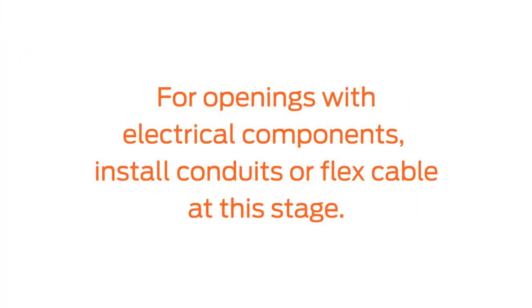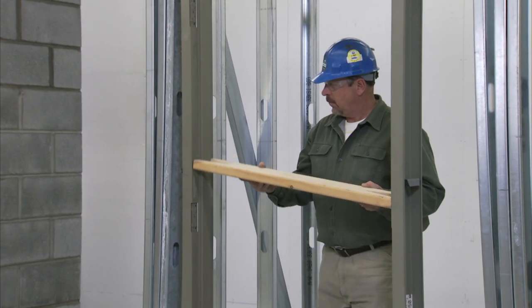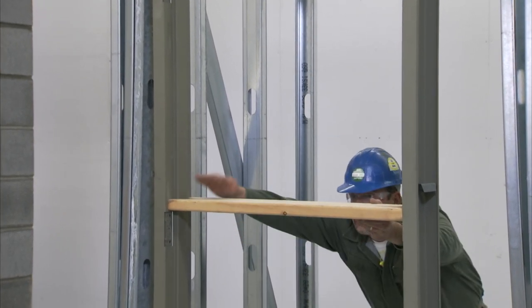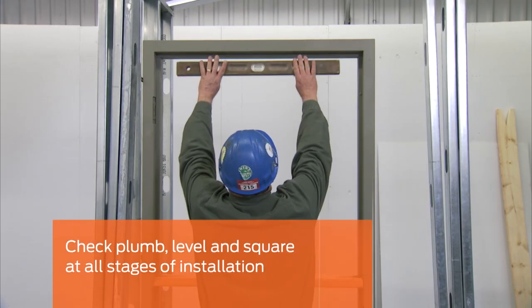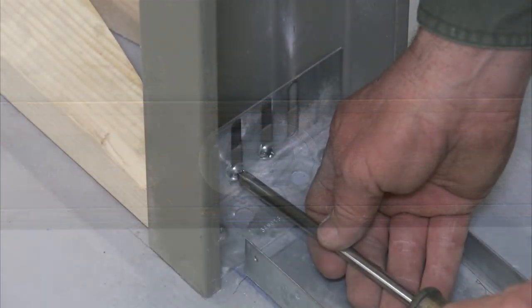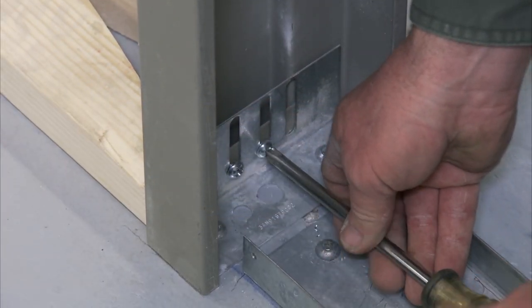If your installation requires electrical components, now is the time to install conduits or flex cable for low voltage wiring. Now, place another spreader in between the hinge and strike jambs. This mid-frame spreader is important for keeping the frame straight and in alignment. Check the head of the frame for level accuracy. You may need to adjust the base anchors to achieve a level head and proper floor clearance.